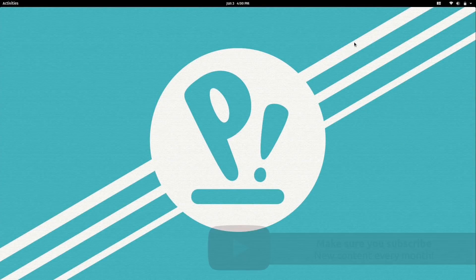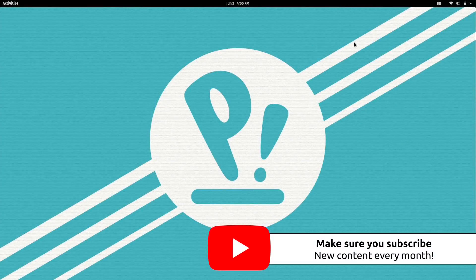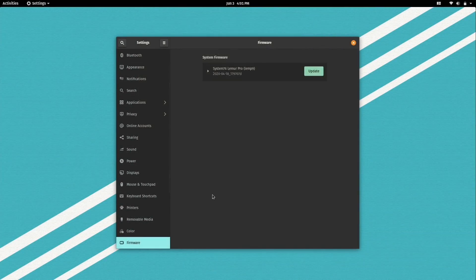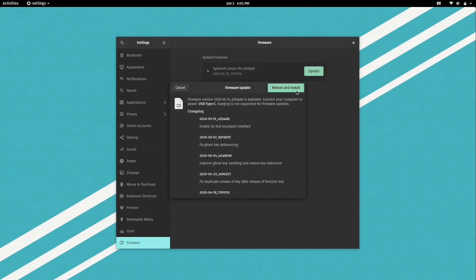I've gone ahead and switched the input over to my screen recorder, so now what you're seeing is footage recorded directly off the laptop. I saw a message come up showing that I have some firmware updates. So let's go ahead and get that installed. When I clicked on it, it opened up a section in the GNOME settings simply called Firmware. I'll click the Update button — this is pretty cool, it's actually showing us the change log for the firmware. It looks like there are some really important fixes here, so I'm going to go ahead and let this install.